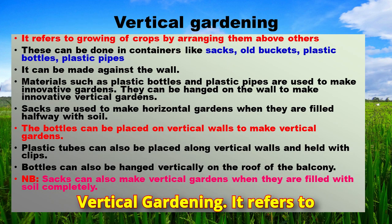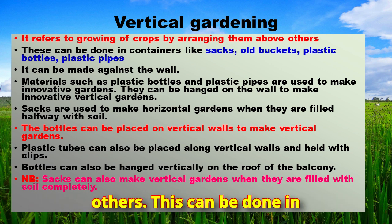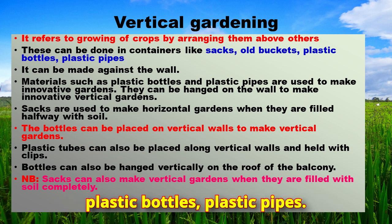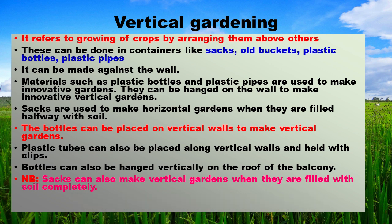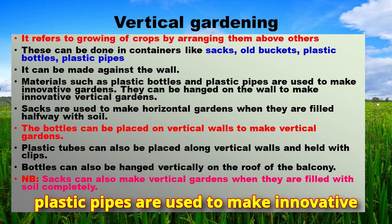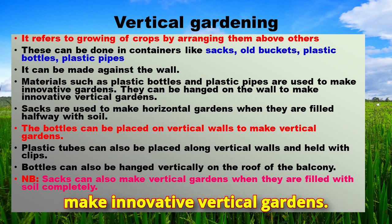Vertical gardening refers to growing crops by arranging them above others. This can be done in containers like sacks, wool buckets, plastic bottles, and plastic pipes. It can be made against the wall. Materials such as plastic bottles and plastic pipes are used to make innovative gardens and can be hung on the wall to make innovative vertical gardens.